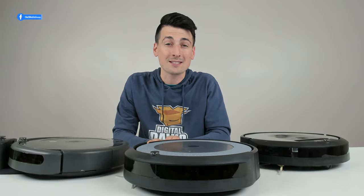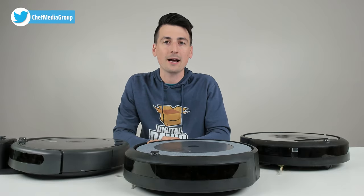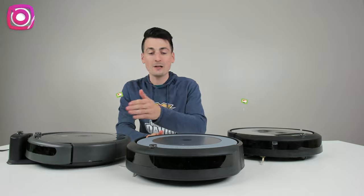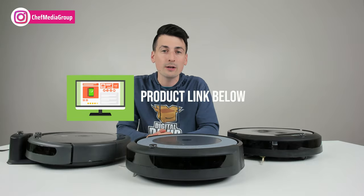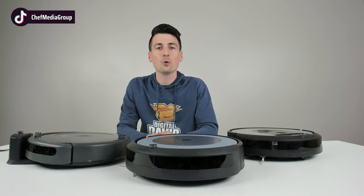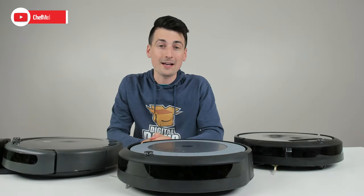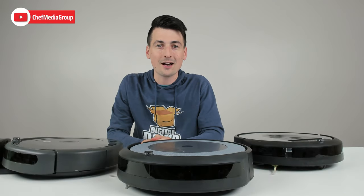I did purchase these vacuums myself and any opinion expressed in this video is strictly my own. That being said, if you're interested in any one of these vacuums here, I'll have a full link to each review in the video description as well as a link to the actual vacuums if you want to check them out for purchase. Now let's go ahead, let's get right to it and set these up with Alexa.